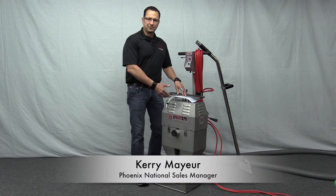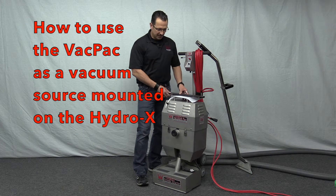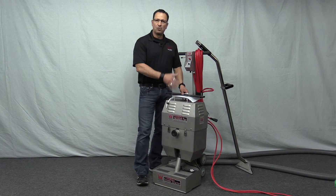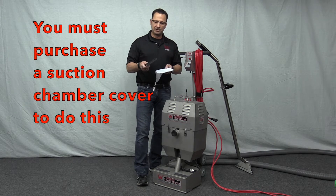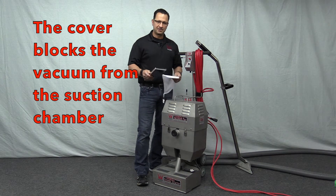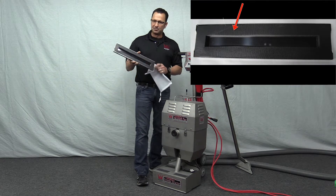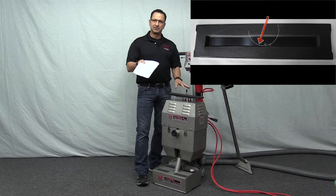One of the ways you can use the Hydro-X vacuum pack is as a portable vacuum source. In order to do that with the vacuum pack mounted on the Hydro-X, it's necessary to purchase a suction chamber cover. This blocks the vacuum from the suction chamber on the Hydro-X and applies it to the front of the vacuum pack. The kit comes with the suction chamber cover, a gasket, and an extra lint sock.